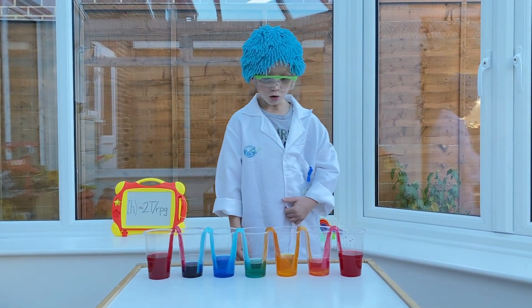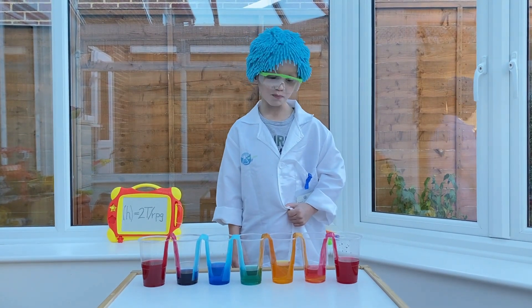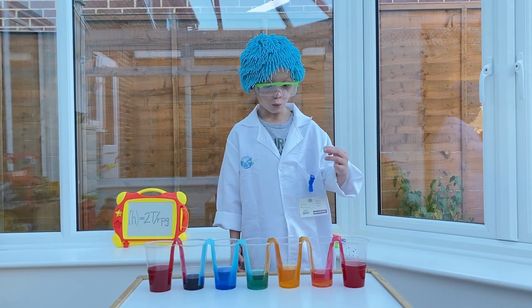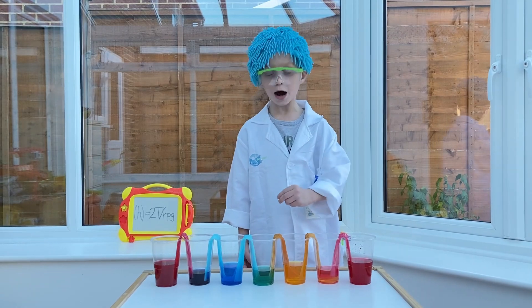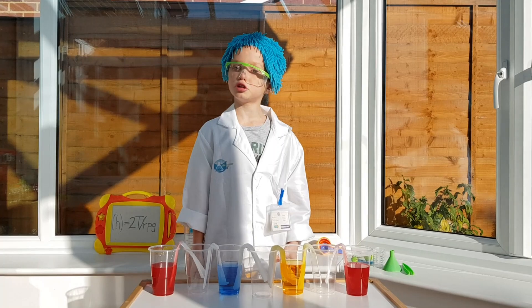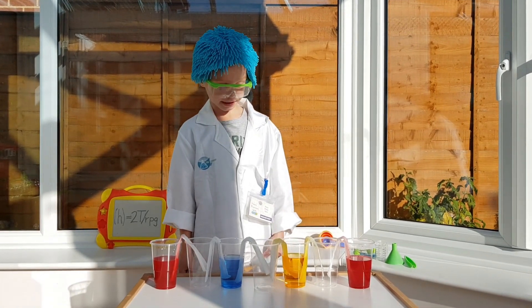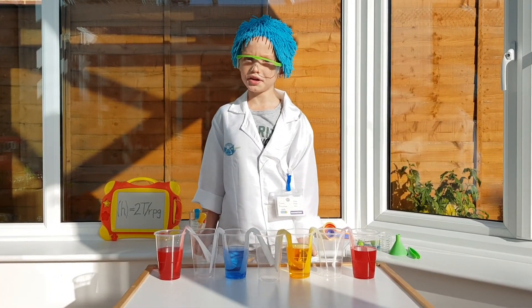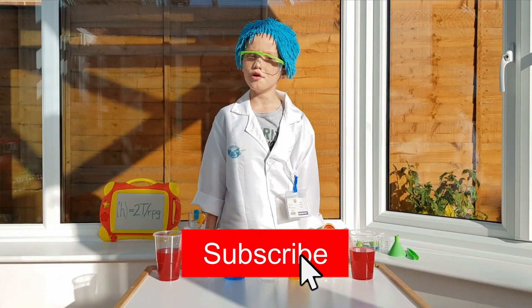So this is not magic, but it's science! The water walked through each of the paper towels. I hope you enjoyed this experiment. If you could do this at home, you'll really like it. Don't forget to hit the bell, click the like, and hit the subscribe button down below. Bye!